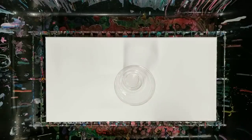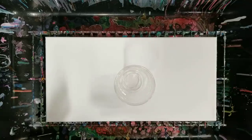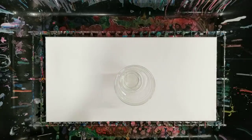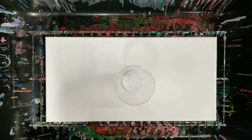Hey guys, Mixed Media Girl here. So I wanted to try another one of what I'm calling the lightning pour — you'll see what I mean. It's kind of a twist on the tree ring technique.